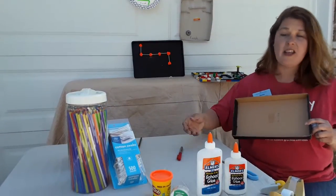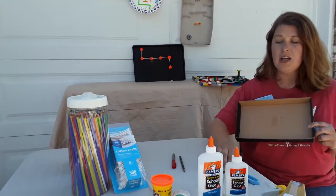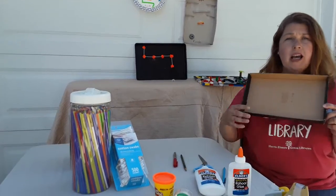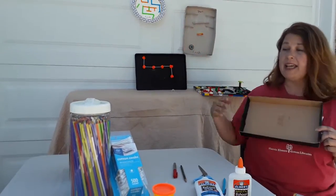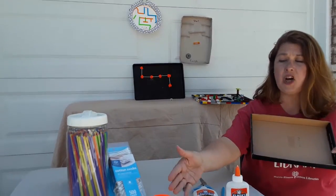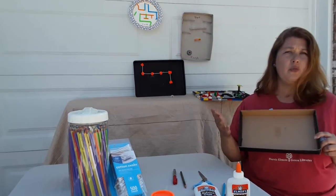Simple materials that you can find around the house: you're going to need something to draw with or a marker, scissors, glue, tape, a box or a pan or a paper plate — any of these kinds of things. Play-Doh, straws, a stapler, pasta — anything that could work.